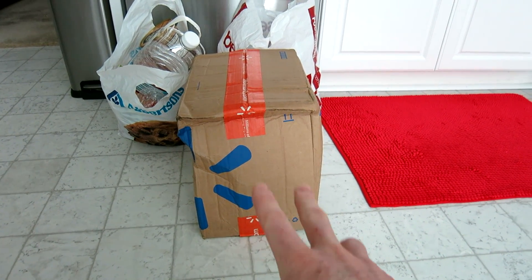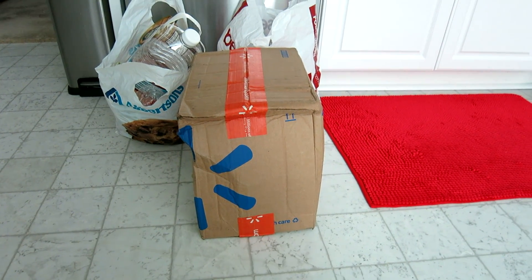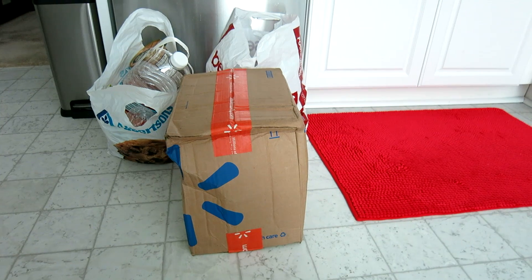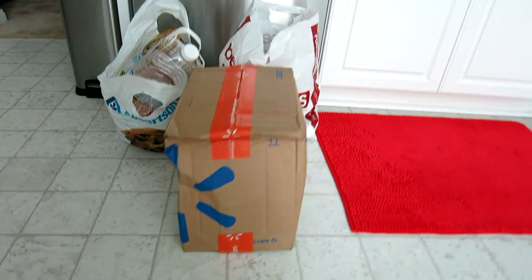Not to mention they said it was gonna be two-day shipping because they're trying to match Amazon.com with their online ordering. This took about four days to get here, maybe even five. So Walmart, you're not winning — Amazon is definitely the winner.